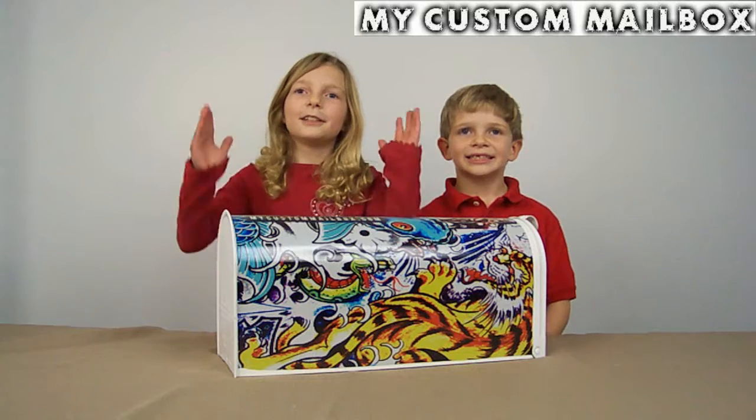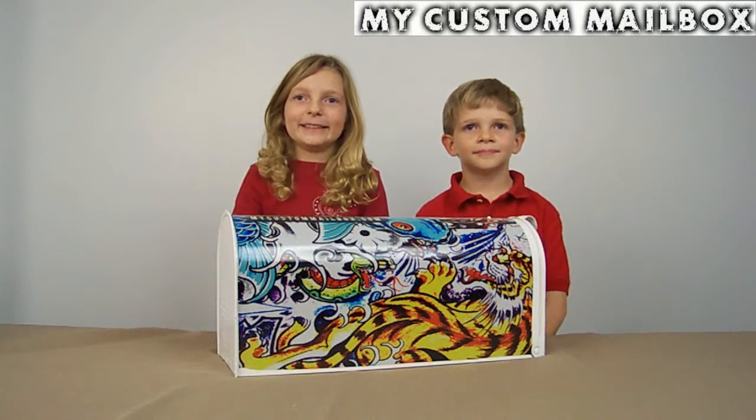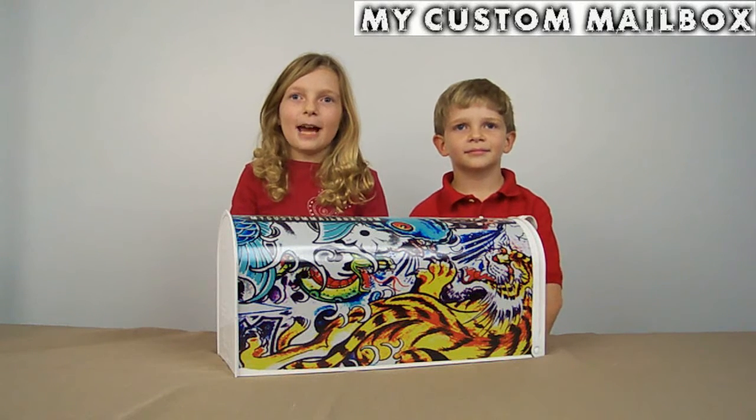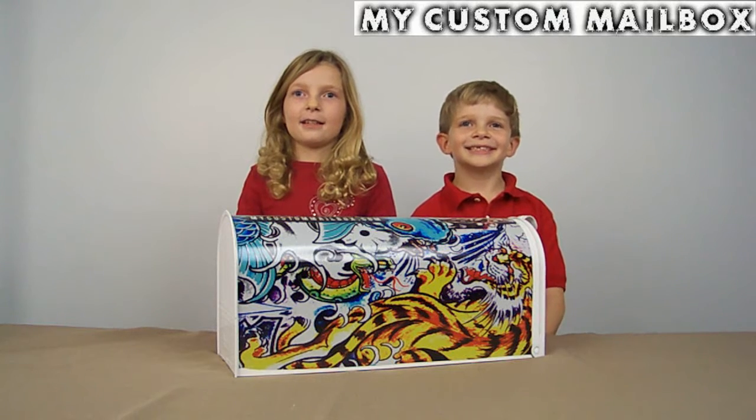What we do is we take a standard mailbox and wrap your design around it. We take a protective wrap and put it on, and then the bright colors last a long time.